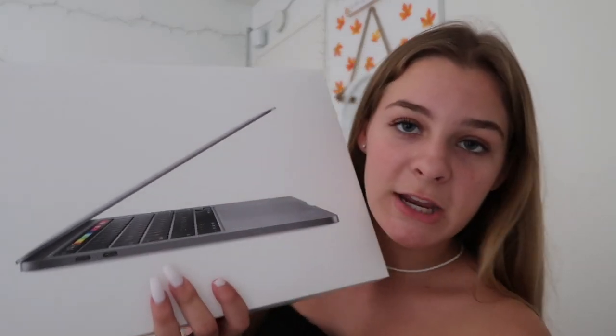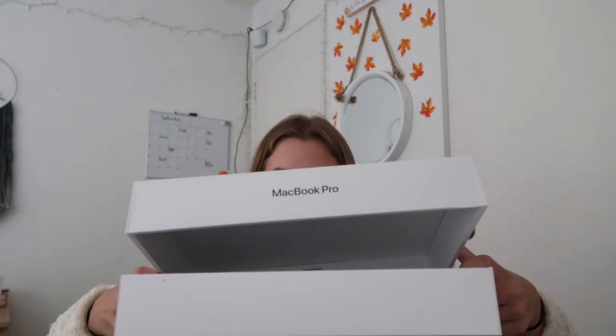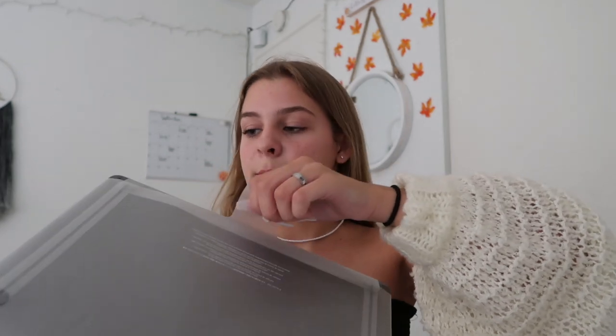So it has Touch ID and the Touch Bar. I love this MacBook, especially if you are a YouTuber or work a lot with editing software — I definitely recommend it, I've had no problems with it. I use Final Cut Pro. Now I know the MacBook Pros only come in silver and space gray, and the Airs come in silver, rose gold, and space gray. But now for the most satisfying part.